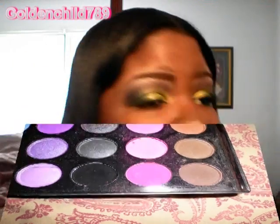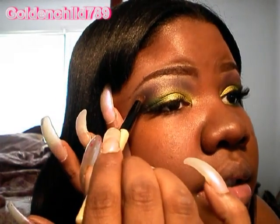Then you're going to take a pink. I don't even remember which pink I used — hopefully this is it.